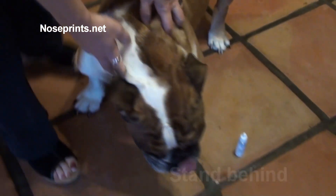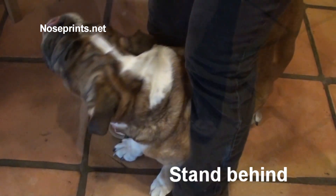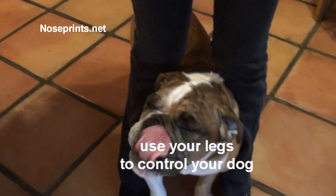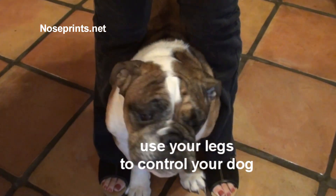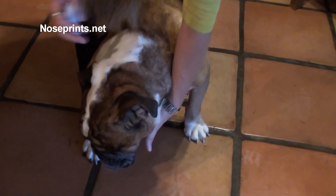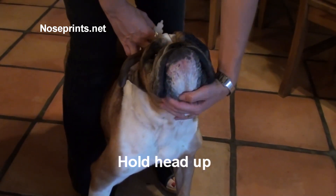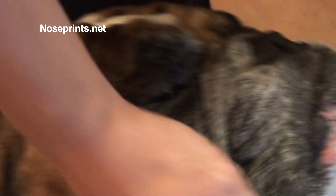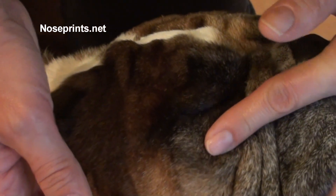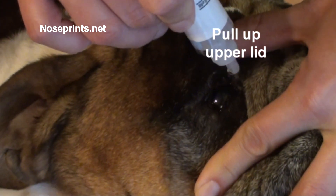What I have found that works for me is I actually come behind Bishop. So now if he tries to go back, I squeeze my legs a little bit. And the other thing that helps a lot is I'm not coming straight ahead of him, so he doesn't feel as threatened. I hold up his head, using my knee too to hold his head in place. I hold down his lower lid, pull up his upper lid, and then drop.